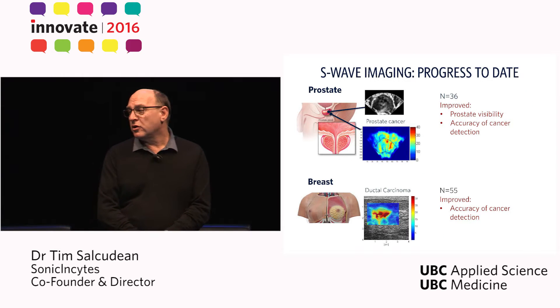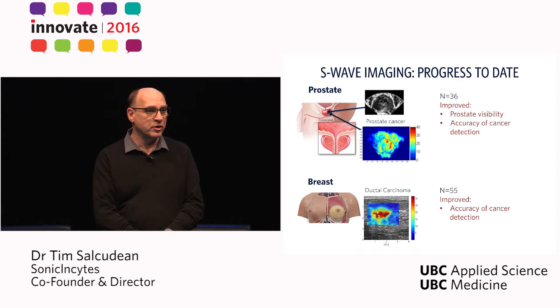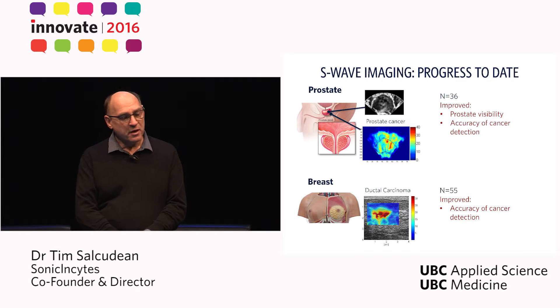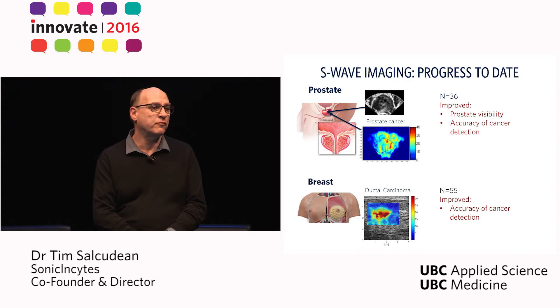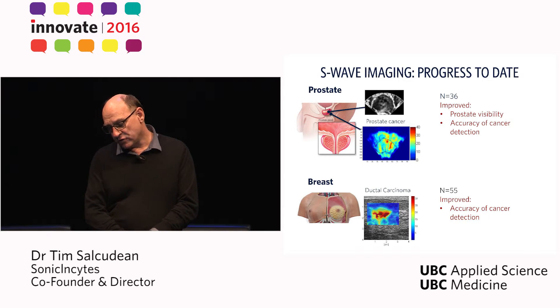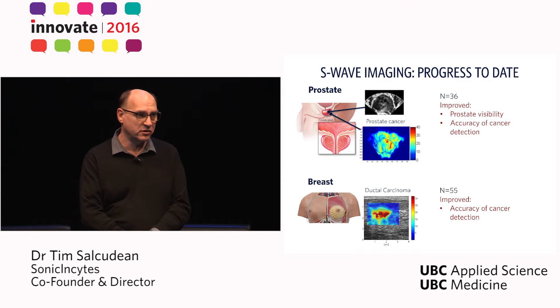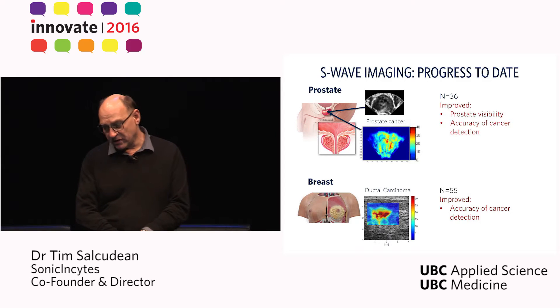With doctors from the Faculty of Medicine — Larry Goldenberg, Paula Gordon, Jim Morris, and Peter Black — we have implemented our S-Wave techniques for the breast and for the prostate. And in nearly 100 patients, we have shown that we can drastically improve the accuracy of cancer detection relative to conventional ultrasound.